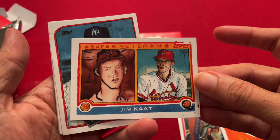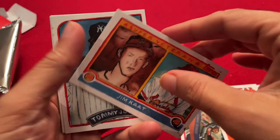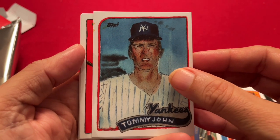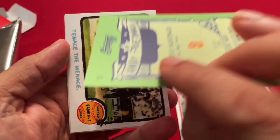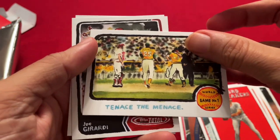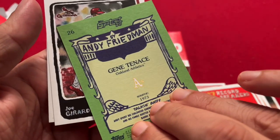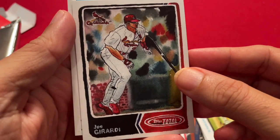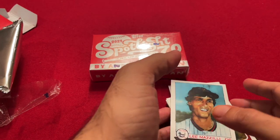1983 Jim Cott, a Super Vet card — pretty cool. Tommy John, of the famous Tommy John surgery. Then Record Breakers, 1987 — I think this is Benito Santiago. And here's a very cool card: Tennis the Menace, Gene Tennantz, 1973. Joe Girardi, and Lee Mazzilli, 1979. So not too bad for the first pack.